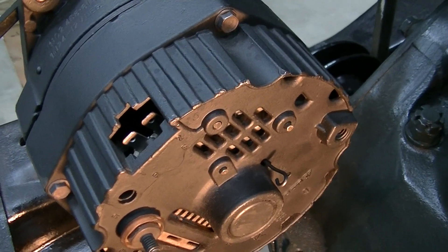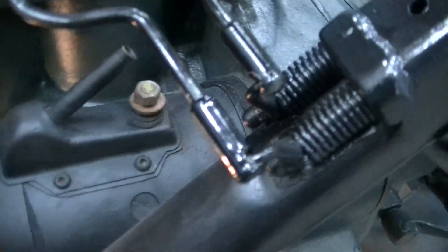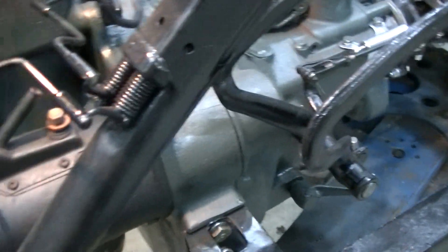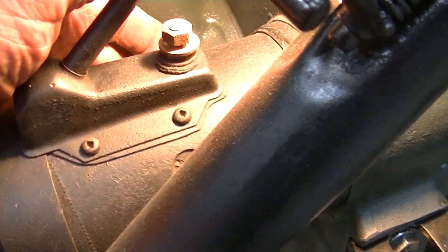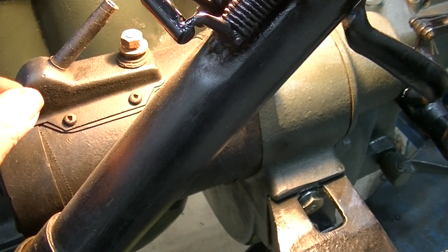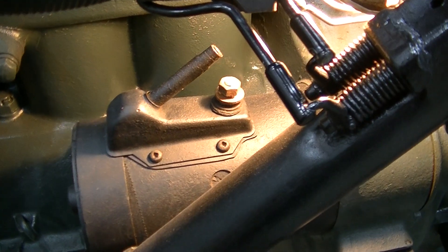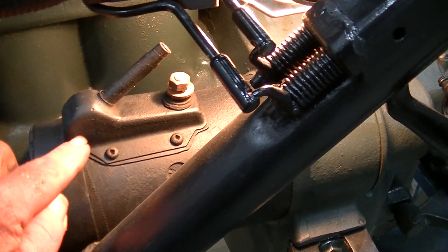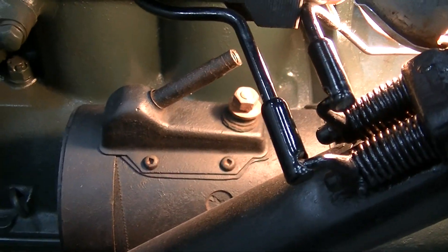On the Model A, the starter button is on the floor. I'm contemplating taking that off and soldering a bolt so I can use a regular start solenoid, since we're going to have a key switch with a start feature anyway. Then run from the solenoid to a bolt that's been soldered onto the big post. Not sure if that's been done before or if it'll be successful, but it's worth a try.